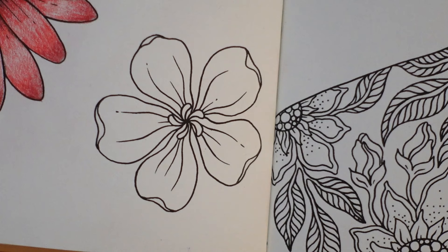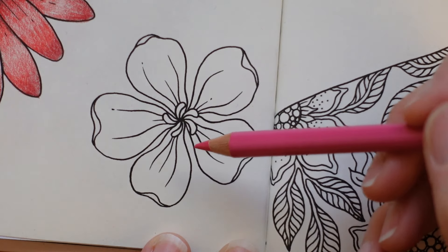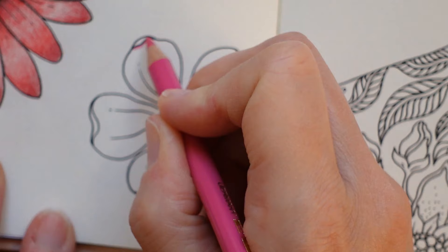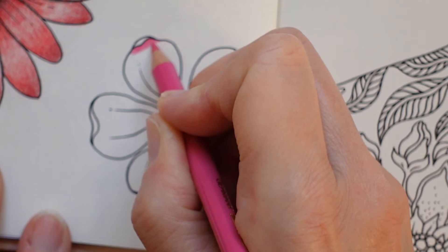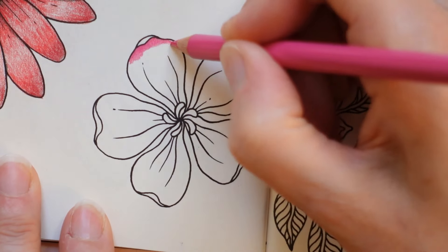I decided to do this one in pinks — we've got a red and a salmon pink, so I thought we'd use a brighter pink. I'm going to start with the fuchsia, quite bright, and go from dark to light in the center. I'm trying to mix it up across all of them so you get lots of different ideas on how to color flowers. I'll really put some intense layers on this end so it looks a really deep color and then start to fade it.